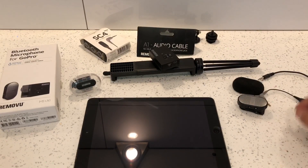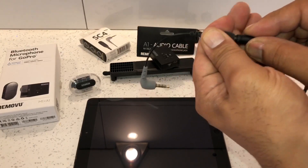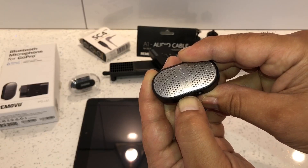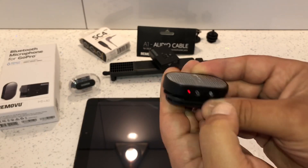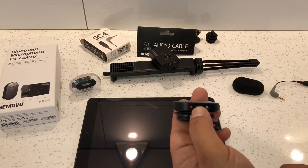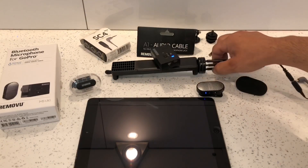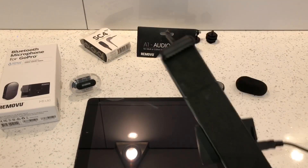Next, connect the audio lead to the SC4 adapter — that's connected and ready. Then turn the Bluetooth microphone on and turn the A1 receiver on as well. They should automatically pair — when they go blue, they're paired and connected. Connect the audio lead to the A1 receiver.